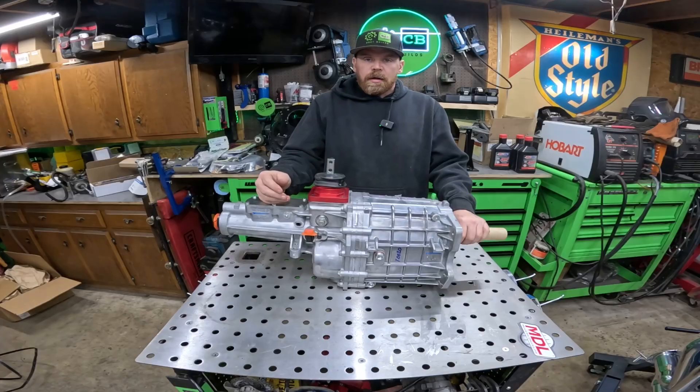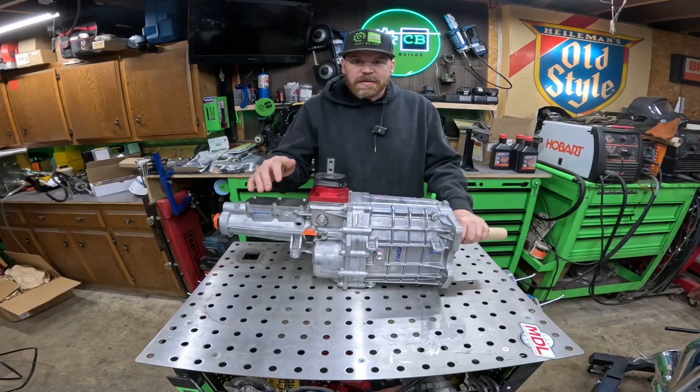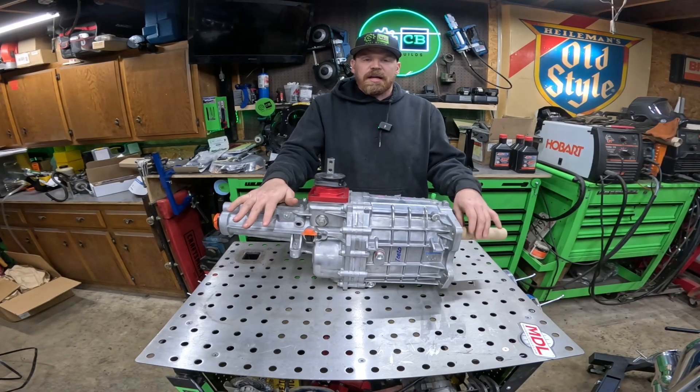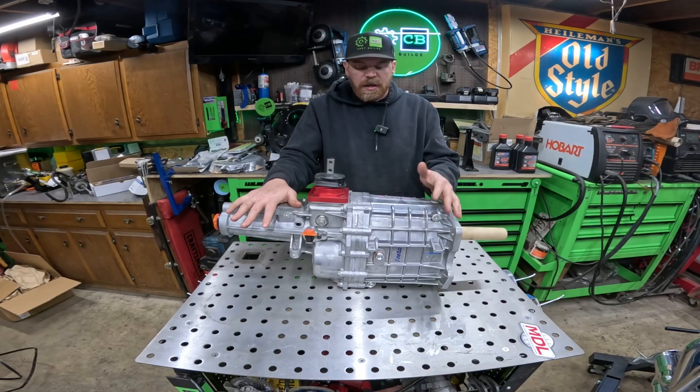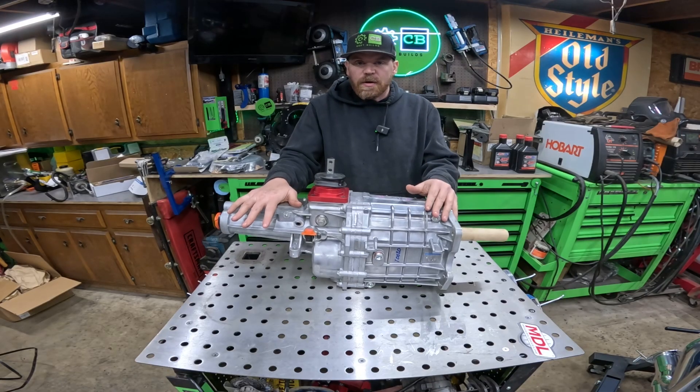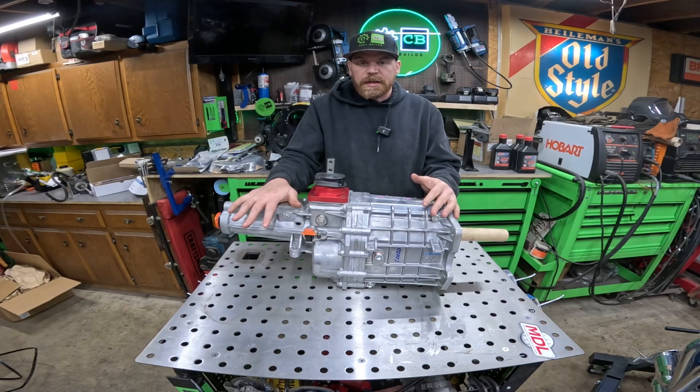I did purchase all of these parts at full price and it was not exactly cheap. That said, let's dig into the parts. Now let's start with the star of the show — the Tremec TKX 5-speed. There are three different overdrive options for this transmission: a 0.68 geared overdrive, a 0.72, and a 0.81 geared overdrive.